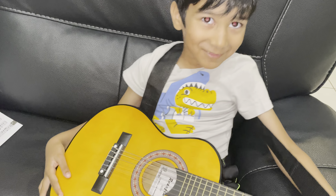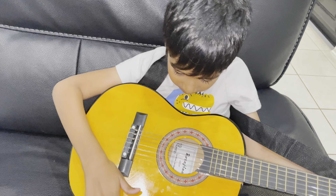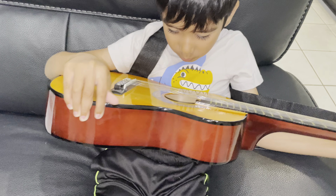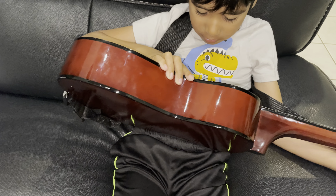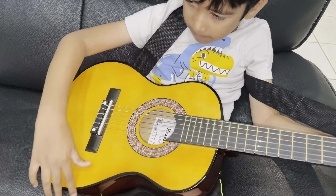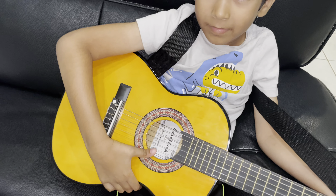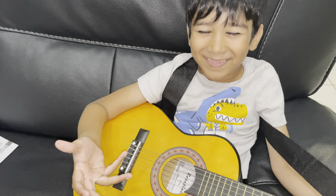Now we are going to learn the fourth string! I can tell you: one goes like this on the fourth string — one, two, three, one, one, one, one, two, three.